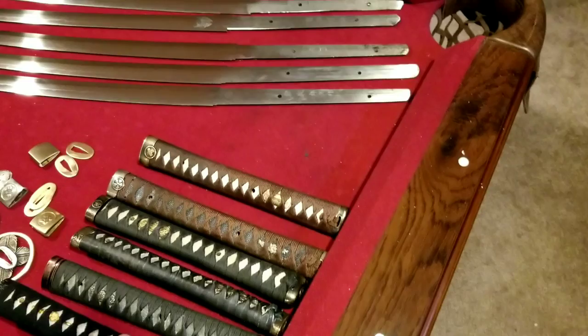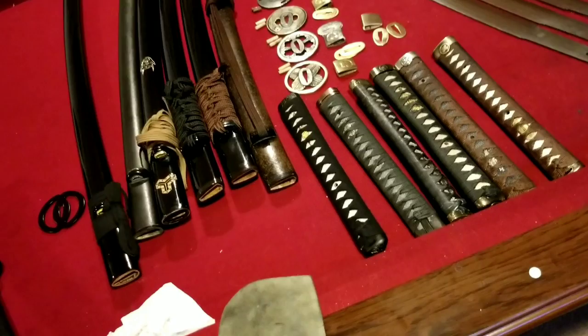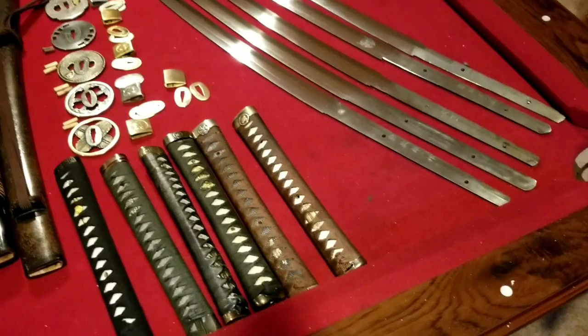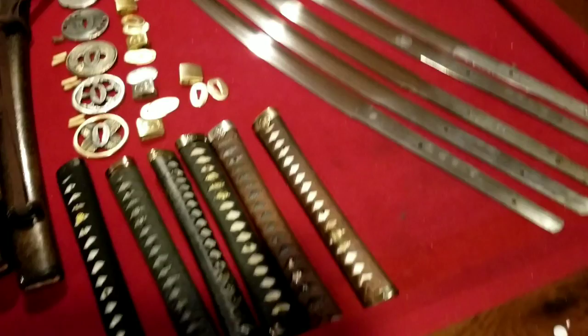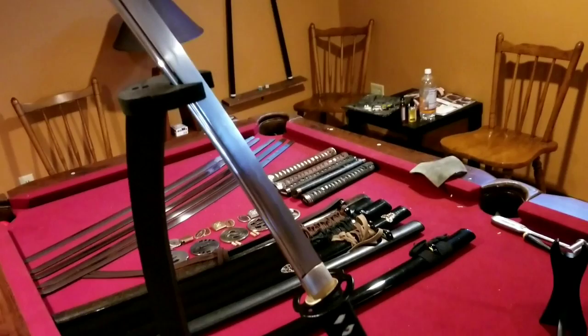I even thought about buying an extra one of these katanas just to use the handle on some other katanas. The tsuka has a nice taper — it goes up to my elbow — and tapers in the center as well, giving an hourglass feel. That design just feels so natural in the hands. Looking at the tsuba in black there — all the fittings are made in cast iron, not cheap alloy, which I appreciate. That is always a good thing.